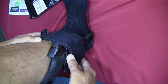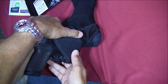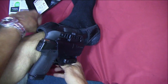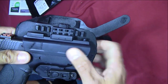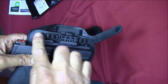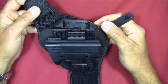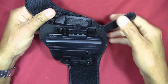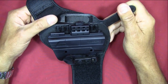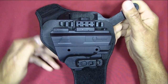Alien Gear's video shows someone putting it on, walking around, and jumping around — it really does stay in place. You can actually adjust the ride height of the holster shell on the ankle support system. You can buy this ankle holster and never reconfigure it, but then you're not taking full advantage of the modular expansion capabilities.